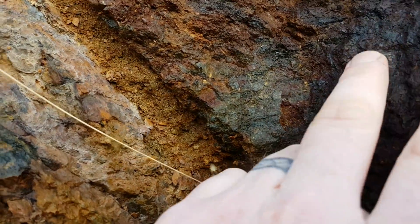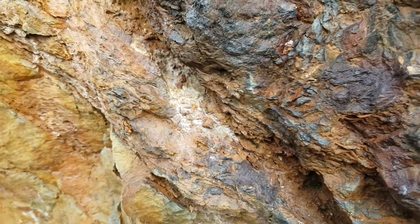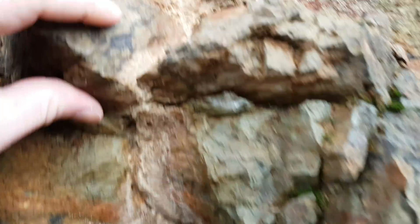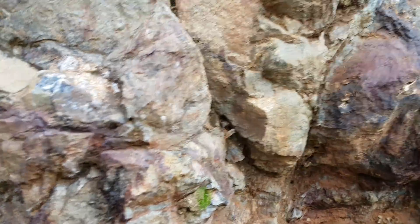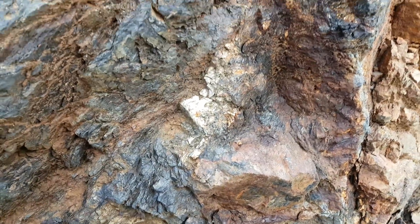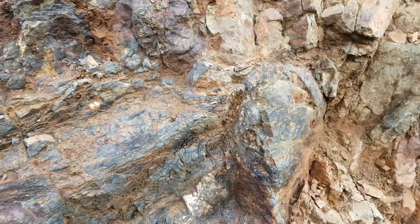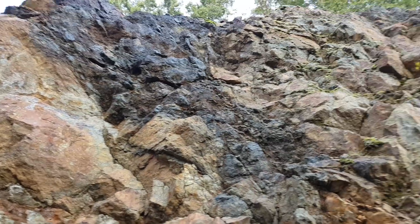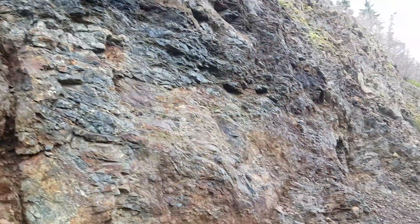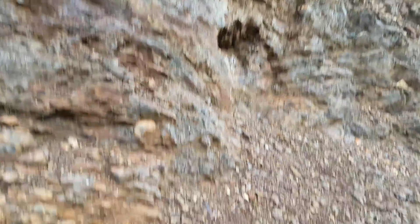This is very oxidized. Looks like you've got some calcite in there as well. We'll probably do a sample taking over this whole vein here, and as well as over here. There are a couple other outcrops that we'll sample and send in.